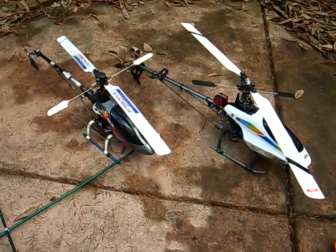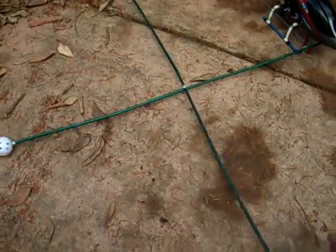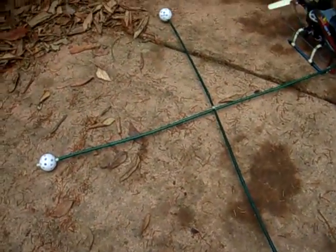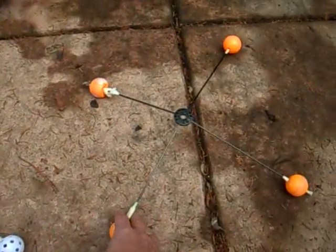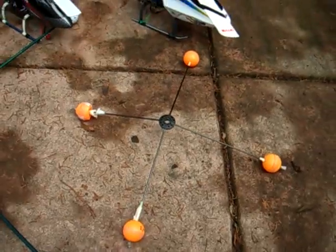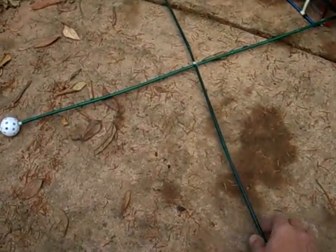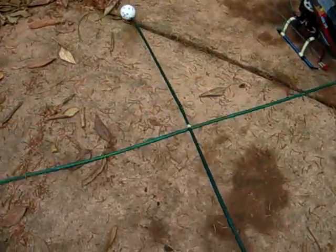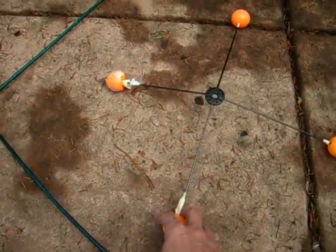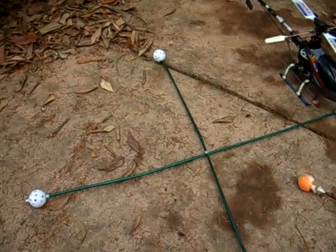I know a good pilot wouldn't have to do this, but I think if you're learning like I am, I would advise making this version of the training gear rather than using the commercially available ones. The advantages are that I've essentially eliminated landing crashes, because this one does not dig into the ground and flip over as has been the case with the original. Hope you try this, and I look forward to your comments.